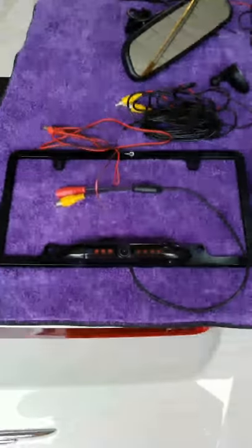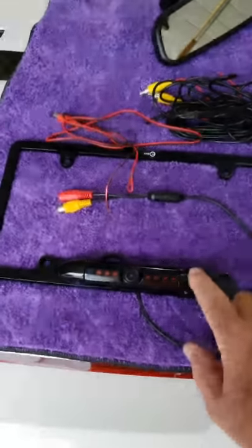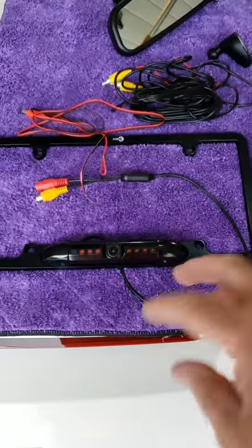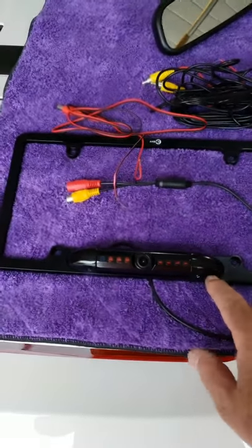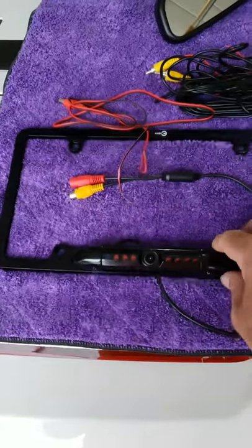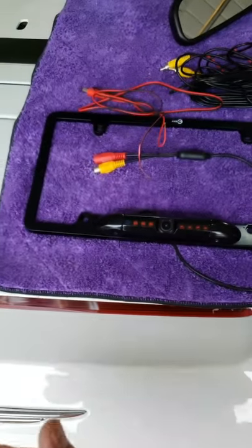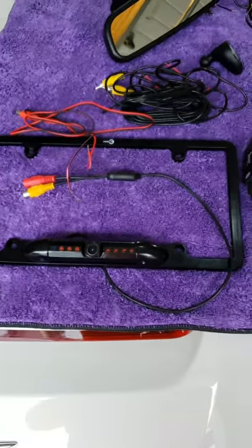This is the license plate frame with the camera right here. We had to reverse the camera — there are just a couple of little screws on the backside. You pull this bracket off and then you can flip the camera, because we have to put it on upside down for the image to be correct. If you put it on top, it's in the way of the latch for the trunk.